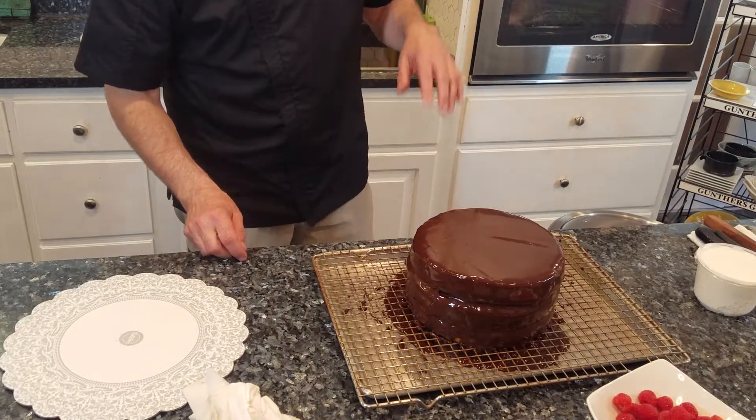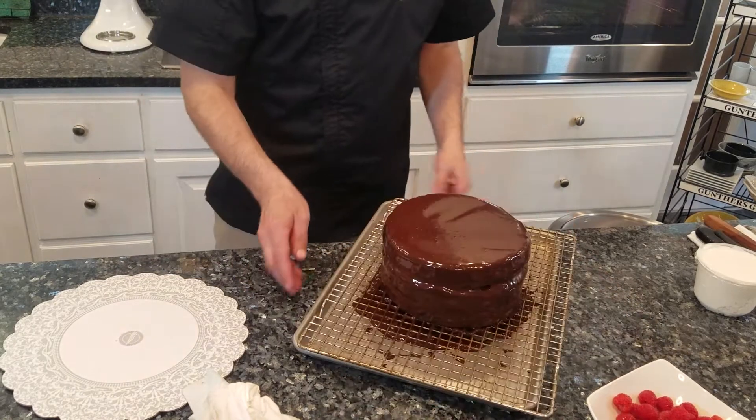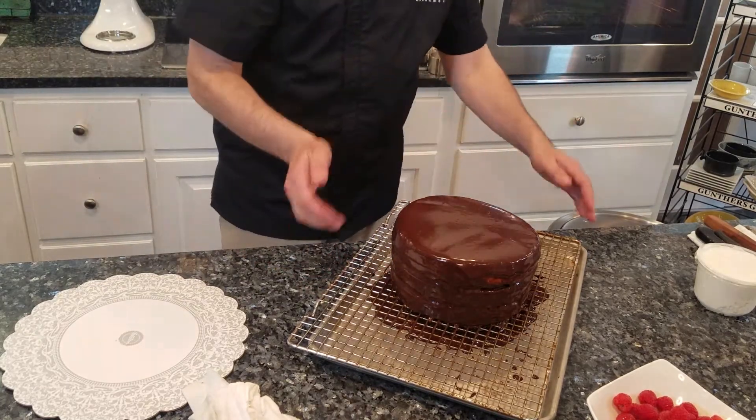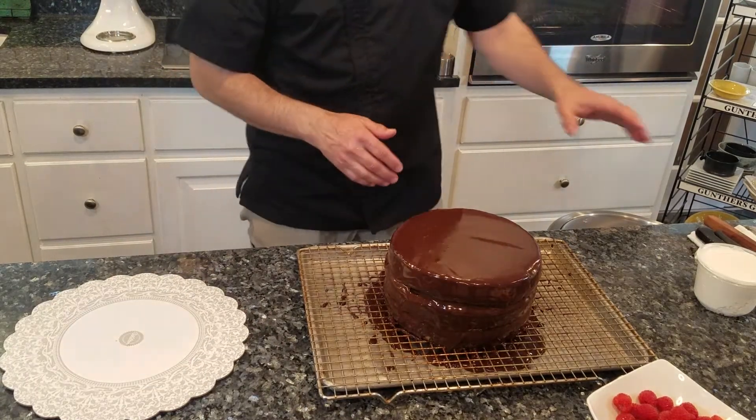We'll let this firm up a bit. It wouldn't be a bad idea to put it in the fridge for 10 or 15 minutes — I just don't have room. The cake is kind of firmed up now. The ganache is done. It's smooth, it's pretty, it's nice. We're not using foil icing or having to do a buttercream underneath this — it just makes for a nice cake. I took the rest of the ganache that went over the cake — just keep it. This is great for milkshakes, ice cream sundaes. You can make truffles with it.